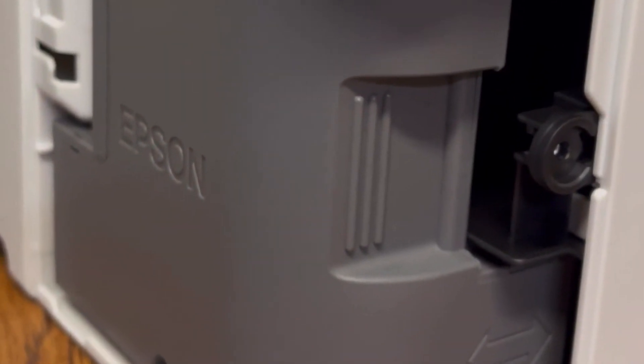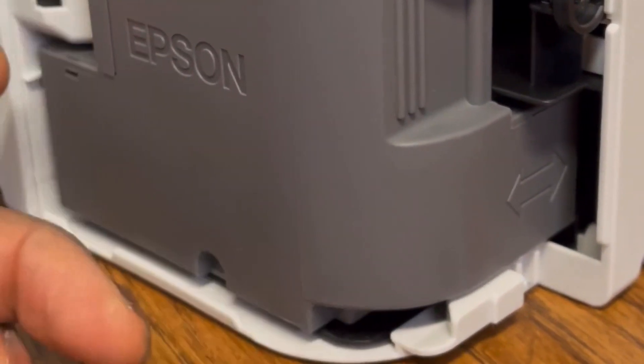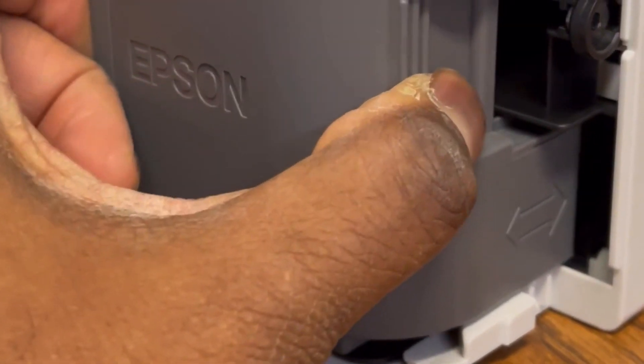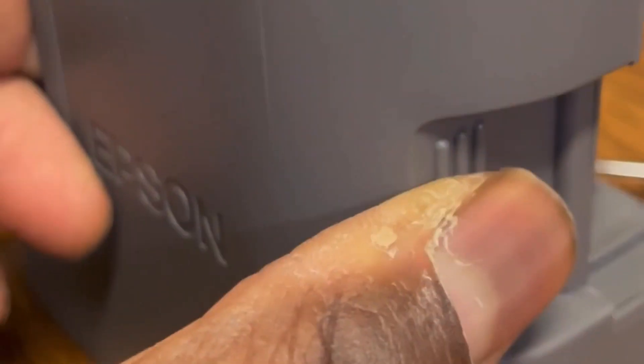Inside you'll see this right here — this is your maintenance box, and this is what you're going to be switching out. All you're going to do is pull it out. This is the old maintenance box — you can see it's full of ink and all that stuff. I would recommend not touching that ink unless you want it all over your hands.